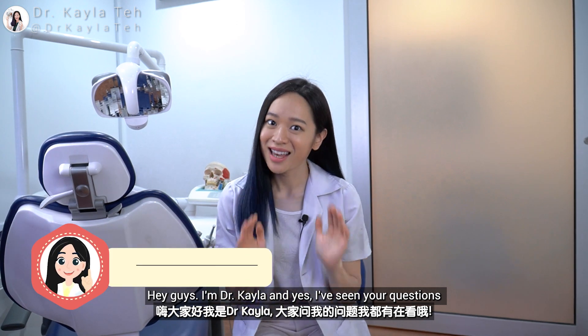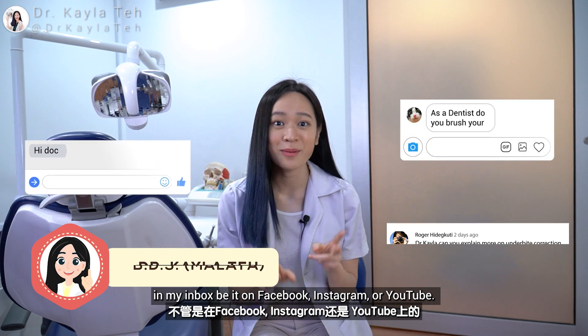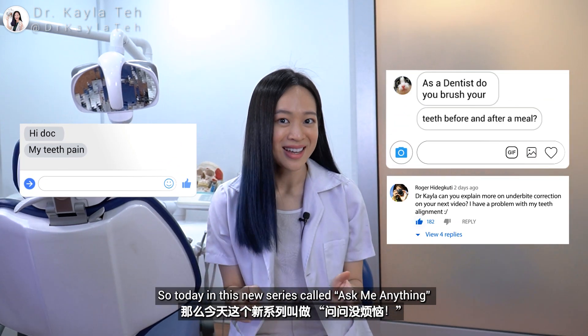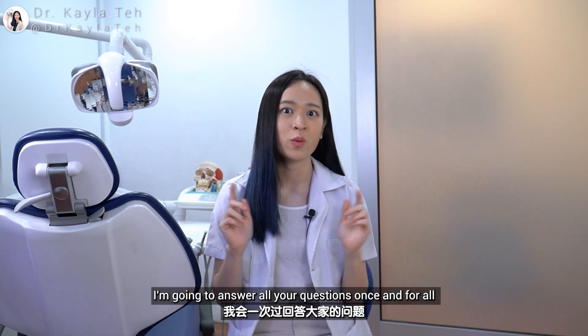Hey guys, I'm Dr. Kayla and yes, I've seen your questions in my inbox, be it on Facebook, Instagram, or YouTube. So today, in this new series called Ask Me Anything, I'm going to answer all your questions once and for all.